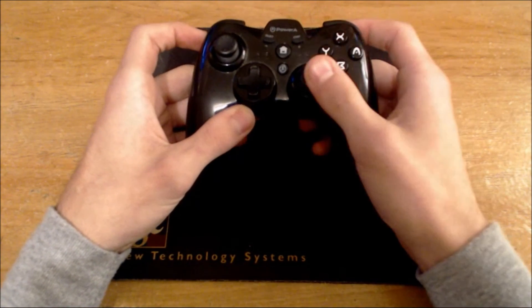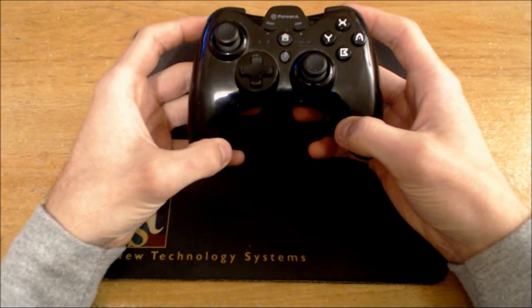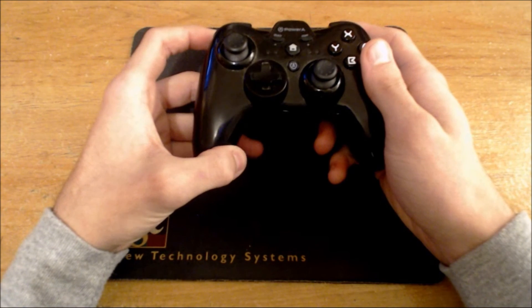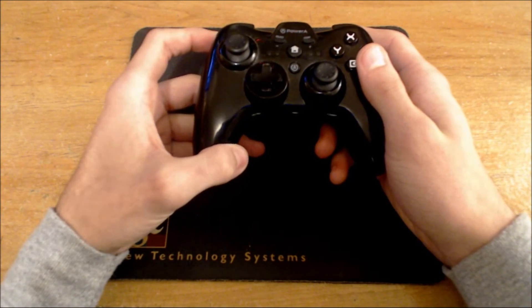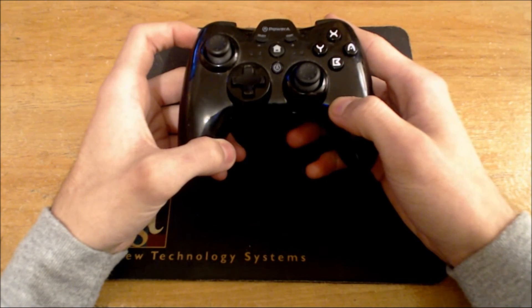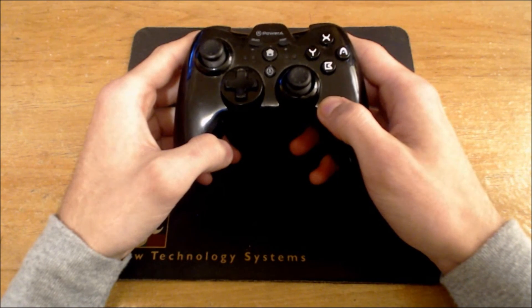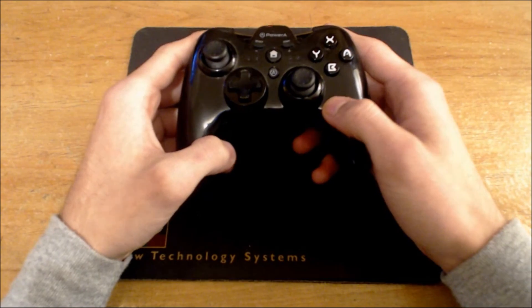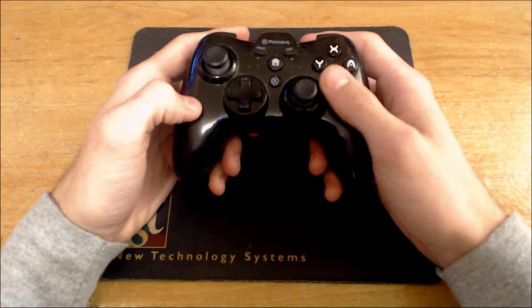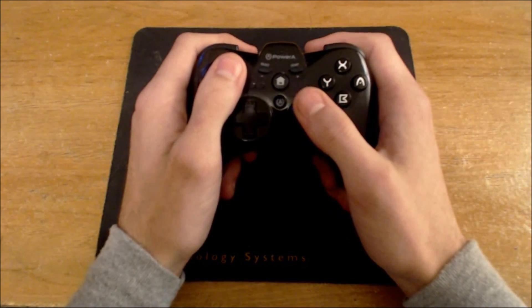The main draw to this controller is that the face buttons and the right analog stick are reversed, basically shaped like the standard Xbox 360 controller layout. If someone coming off an Xbox One wanted to pick up a Wii U to play Smash or something, this would be the controller to look for. Smash also lets you customize your button layout, so that helps.